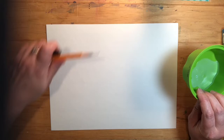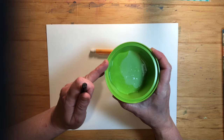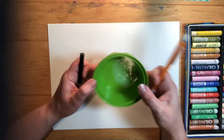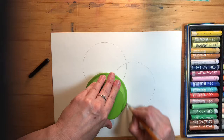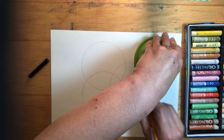Today we're going to do an oil pastel workshop. You're going to need a cup, bowl, plate — anything that's a circle, though you could use another shape as well. You'll also need your oil pastels, a pencil, and drawing paper or a sketchbook. You don't want to use really thin paper. Trace your shape — you could use different cups to get different sized circles.